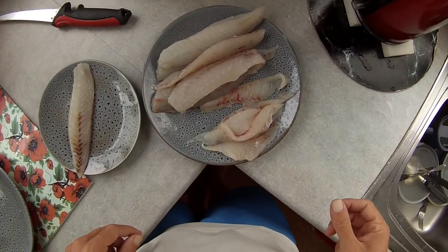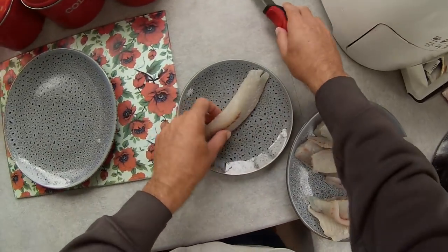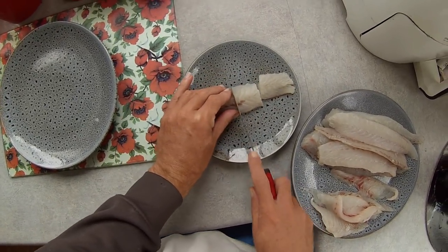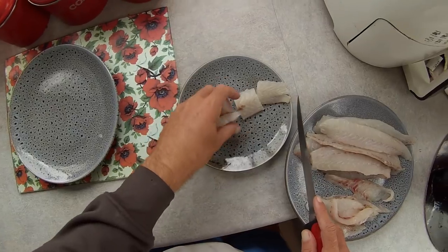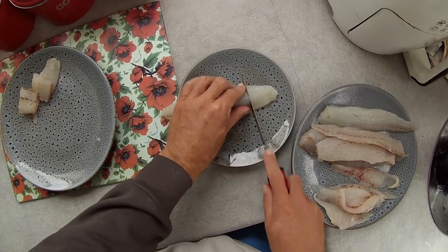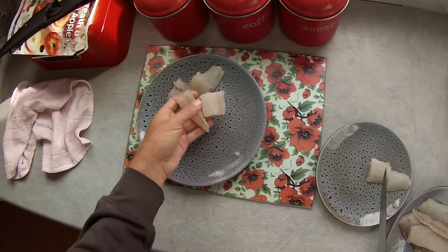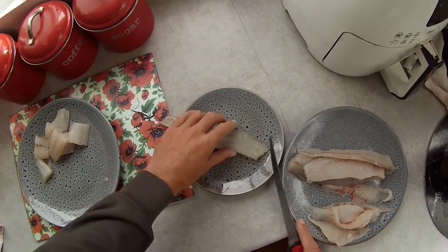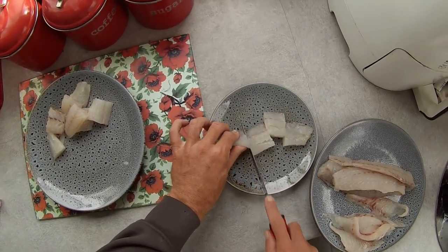Alright guys, now we've got the fish filleted. Nice little pieces — just going to chop it up into little nugget-sized pieces, just like that. Just try to cut it into four bits — perfect little sized bits. Just what we need. Perfect sized little pieces. Alright, I'll chop the rest of this up and then I'll get back to you and show you what I'm going to do next.